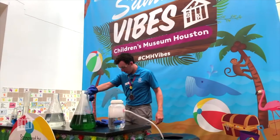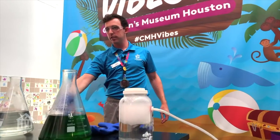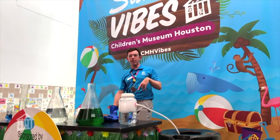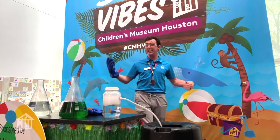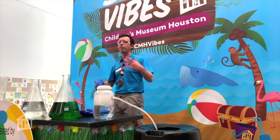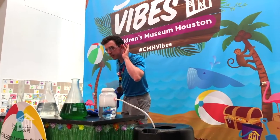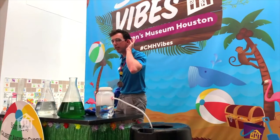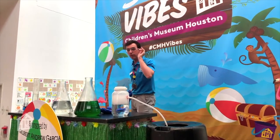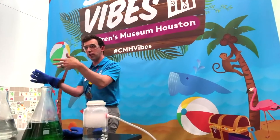I had posed the question of what we think this might be. Does anyone have a guess? Dry ice. Very good answer. Does anyone know what dry ice is? Now it's not just ice that's dry — I mean, you're not wrong. So it's just a different type of ice.